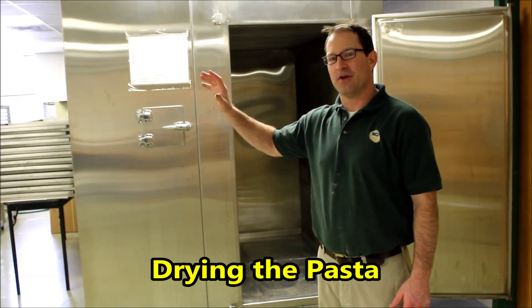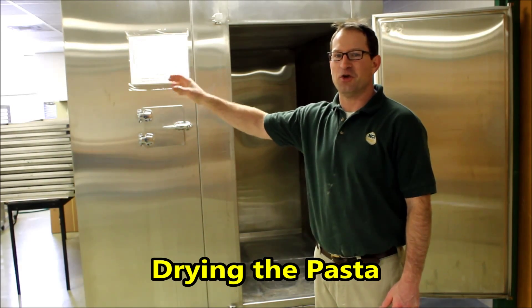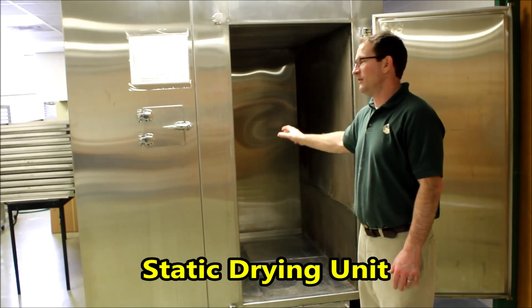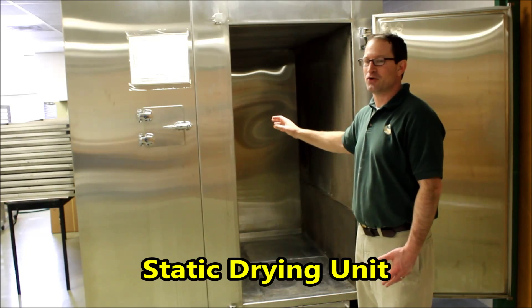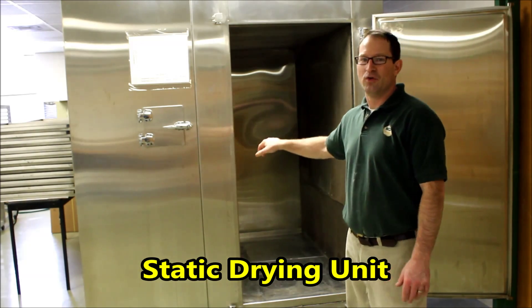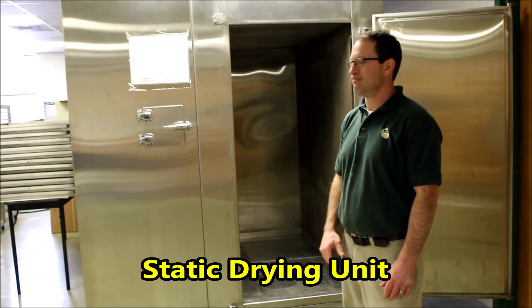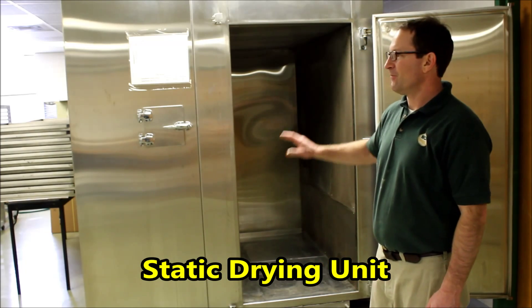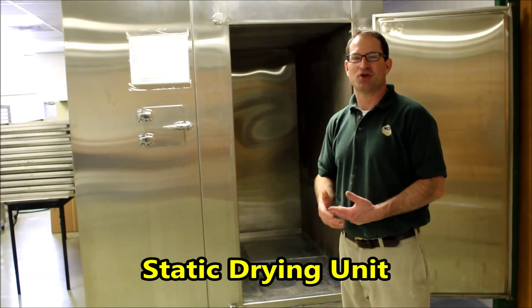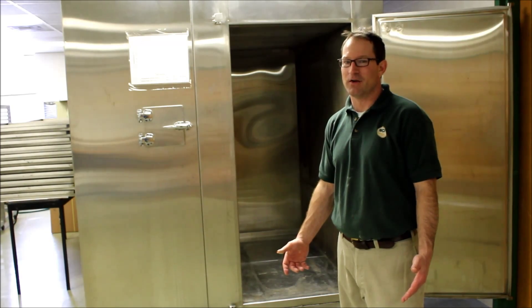When we get the collection trays totally filled up, we need to transition from the humidity cabinet into the dryer. So this is our drying unit. It's a static drying unit. We can dry about 200 pounds of dried pasta in here. So this does the drying. It runs at high temperature, high humidity. It's about a 15 hour long cycle.